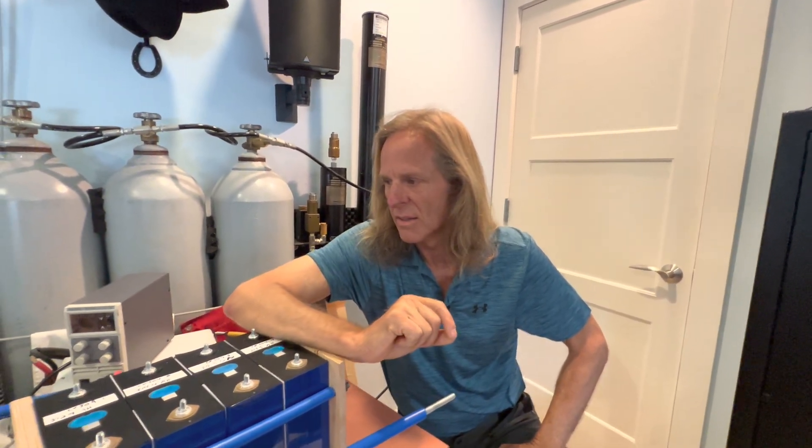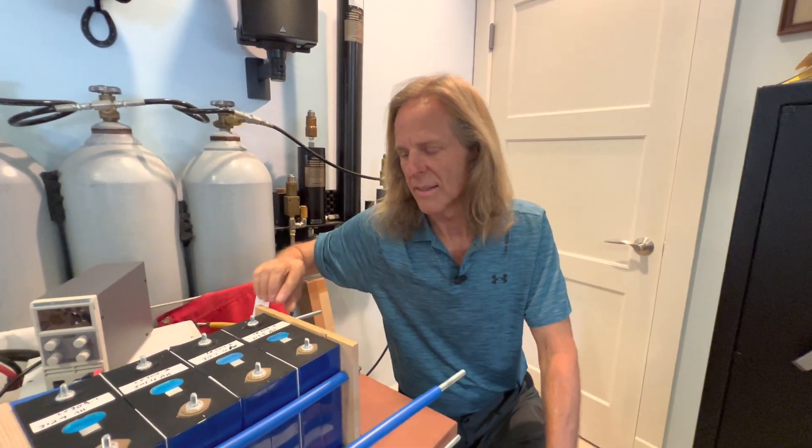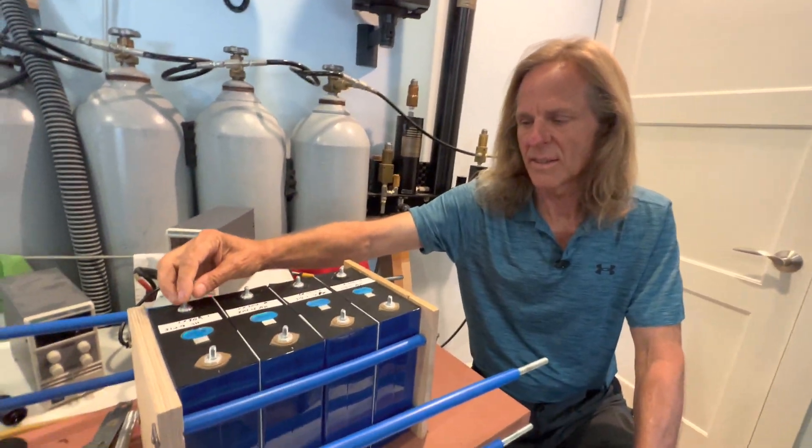They continue to charge at a descending amperage rate until they get down to 1 amp. Then I let them rest for 30 minutes, and then I discharge them at 40 amps until they get down to 2.5 volts. Whatever the amp hours are at that point is what goes into my spreadsheet.